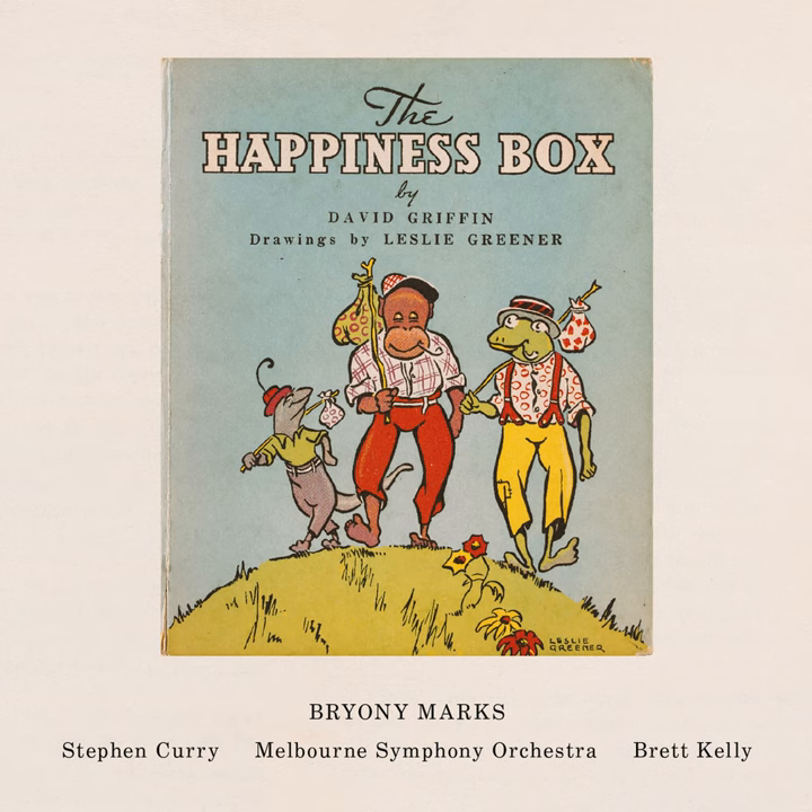And some hissing for Slinky the Snake. And buzzing for Bumble the Bee. And a big whoosh for the wind. We've met all of the instruments in the orchestra too. I think it's time for The Happiness Box to begin.